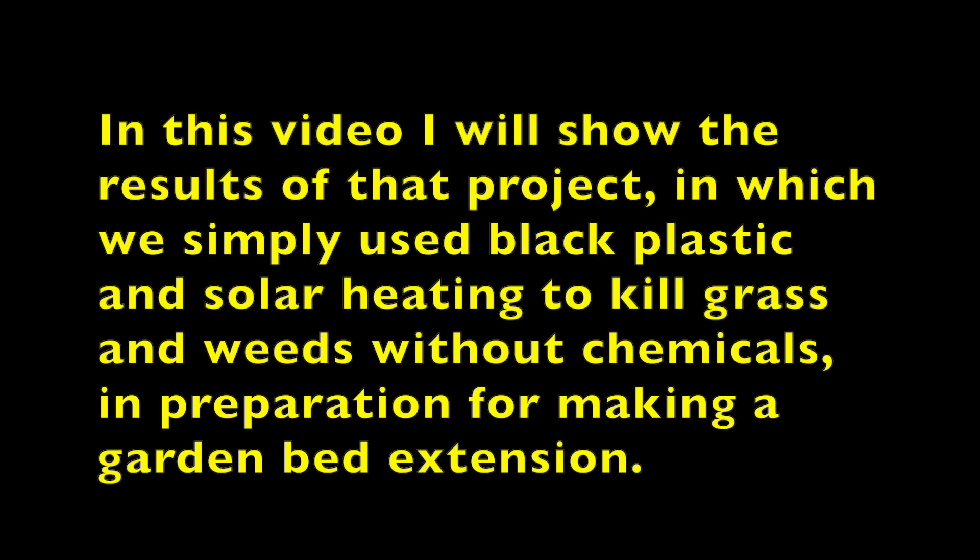This is a sequel to a video I posted a year ago titled 'How to Kill Grass for New Garden Patch Without Chemicals.' In this video I will show the results of that project in which we simply used black plastic and solar heating to kill grass and weeds without chemicals in preparation for making a garden bed extension.